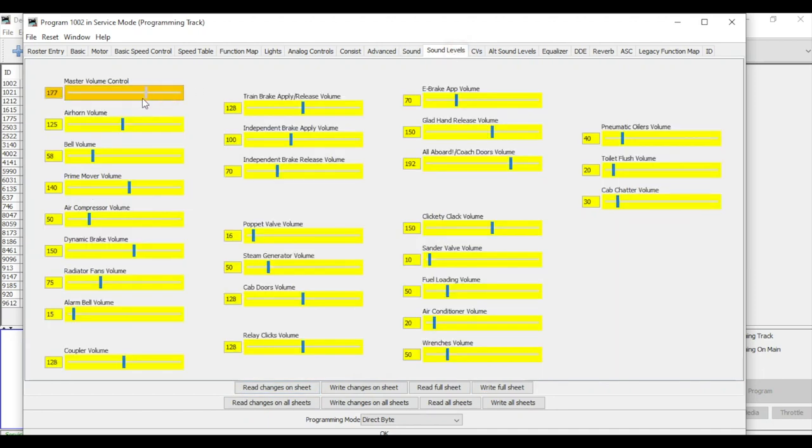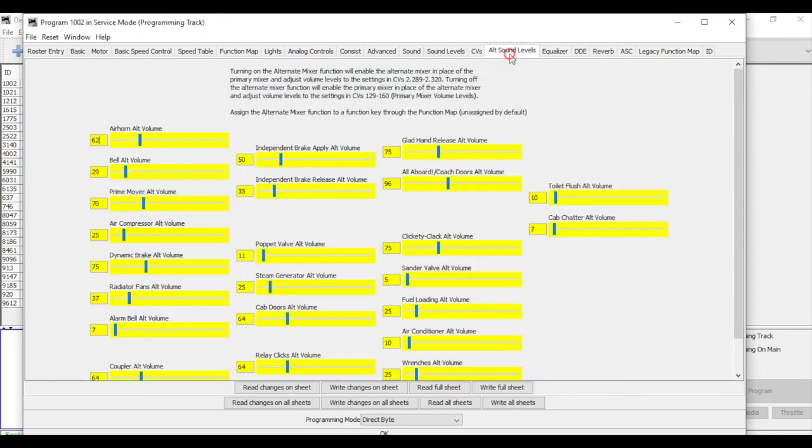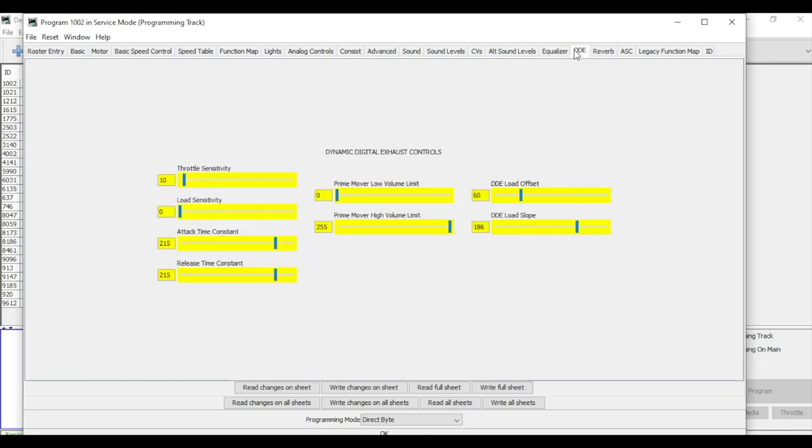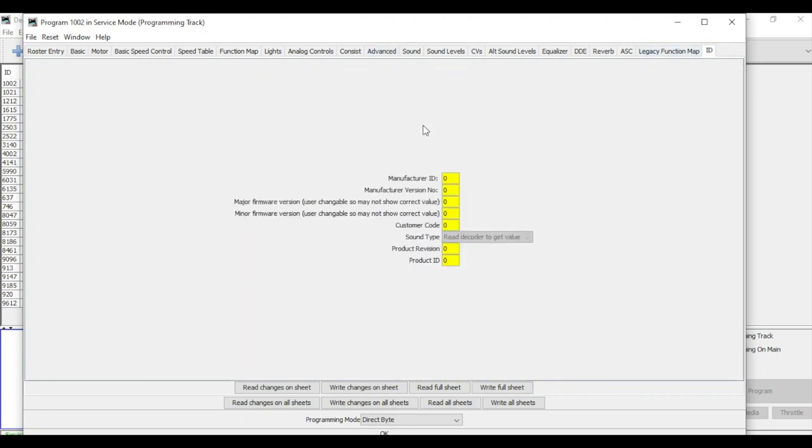Under sound levels, I'm going to back the master volume way down to about 120, and change the air horn down to about 100. A lot of the rest I'll leave as is, and write those changes. For CVs, there aren't any others I'm going to change at this point — just getting it set up and ready to go. You can also access alternative sounds: air compressor, dynamic brakes if equipped, the equalizer, digital exhaust reverb, automatic sound control, legacy function map, and locomotive ID. In a nutshell, those are the CVs we're changing — reduced sound and programmed to the four-digit long address 1002.